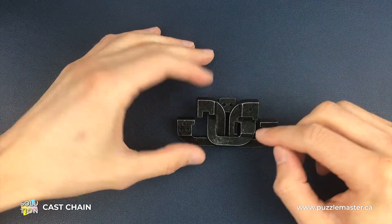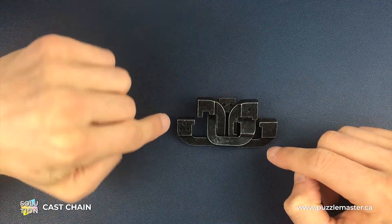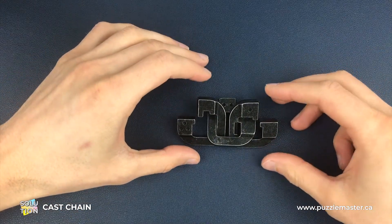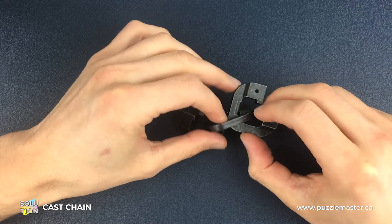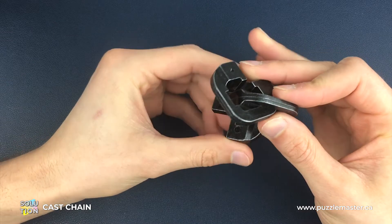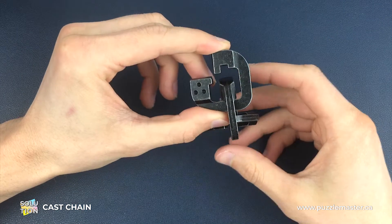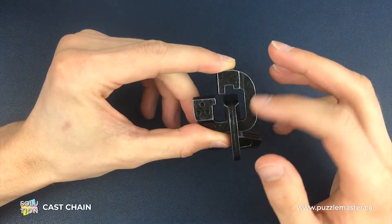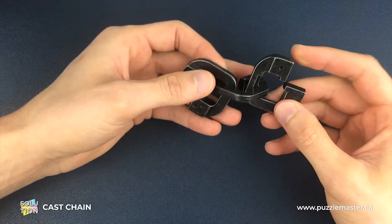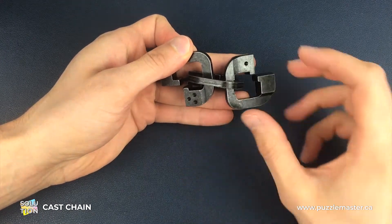These pieces are labeled, so you've got the number one piece here, number two piece in the middle, and the number three piece on the left as we're looking at it now. To separate these, the keys are the grooves in the number one piece, which are in here, and the number three piece has a groove just in here. The reason we can separate this is by lining those grooves up with each other. To do that we need to change the orientation from one-two-three to one-three-two to start with.